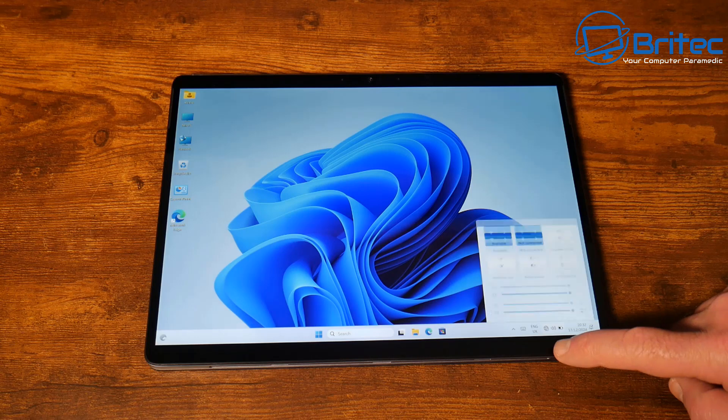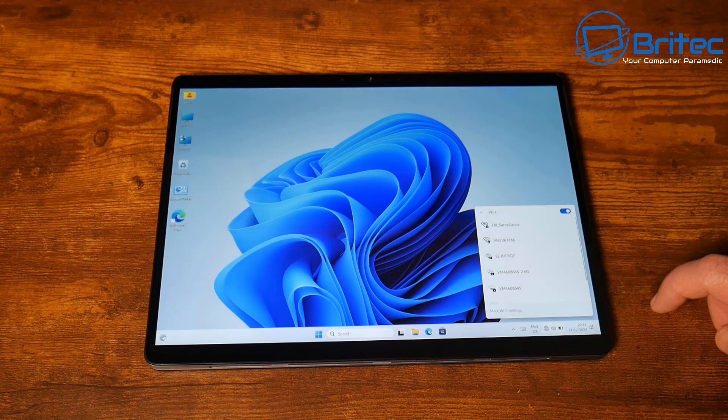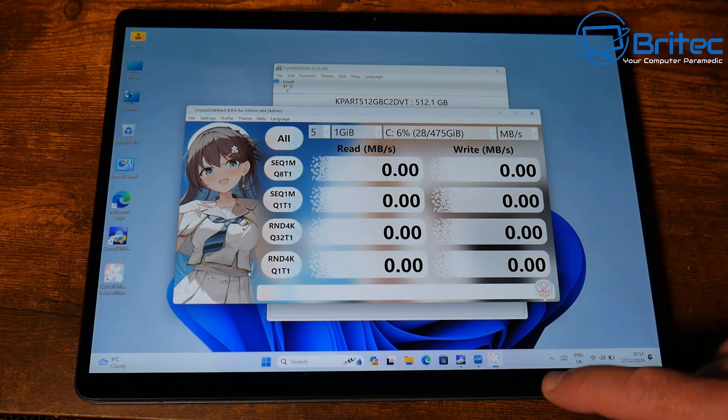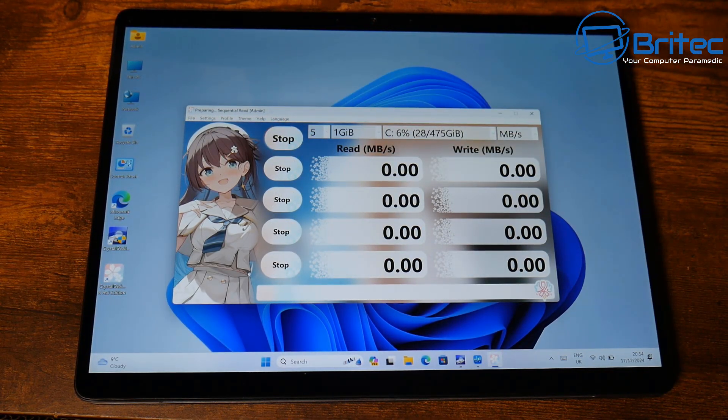The processor on this is a 12th gen Intel N100, 4 cores, 4 threads running at 3.4 GHz. It comes with 512 GB of SSD — that's a KPAR SSD running at PCIe 3.0 x4, as shown in CrystalDiskInfo. The memory is 12 GB of LPDDR5 running at 4000 MHz.